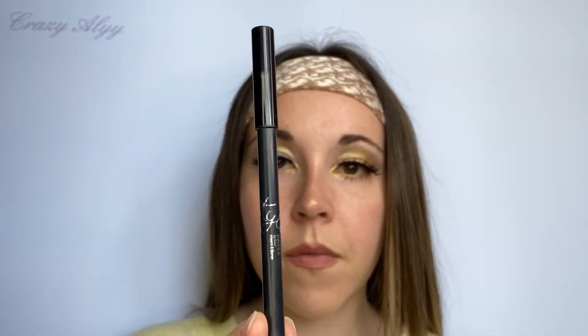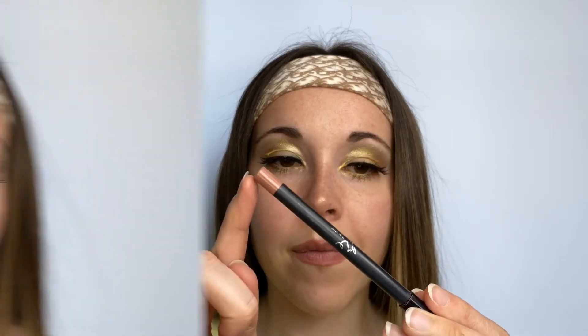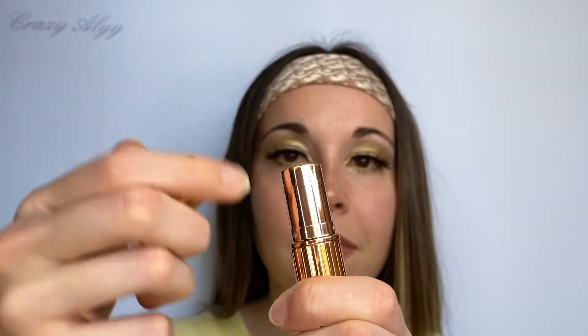Puis je vais faire les contours de mes lèvres avec le Kylie Cosmetics, le crayon dans la teinte Dolce K. C'est vraiment un nude dont je me sers très régulièrement pour donner un côté pulpeux à mes lèvres. Avant de rajouter le lipstick de chez Charlotte Tilbury dans la teinte nude Pillow Talk, qui est très connue, et les deux vont très bien ensemble.